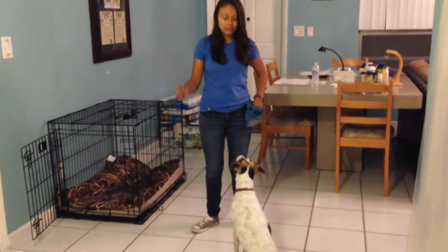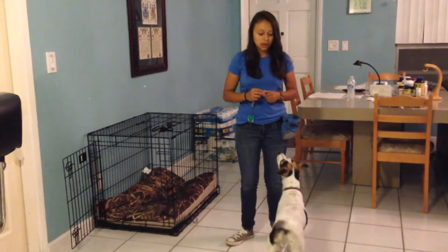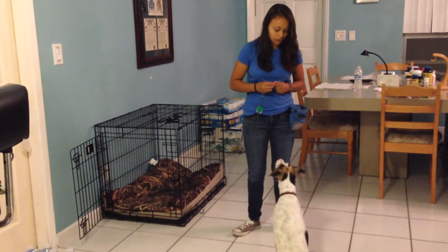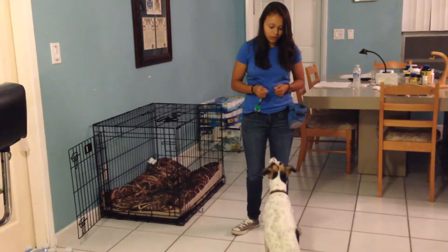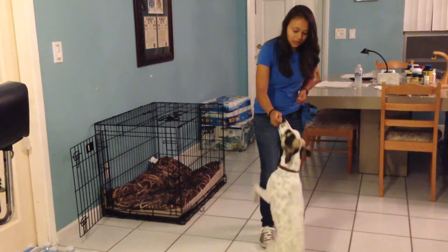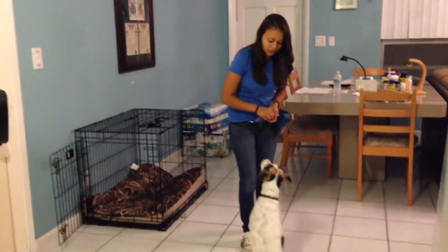You're going to have your clicker handy. And at first you're going to lure them with a treat, so have them sit. Then you're going to put the treat on top of their nose, a little bit towards their back, like that. The minute they try to get up a little bit — good girl — you're going to click.